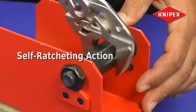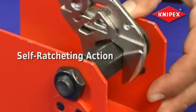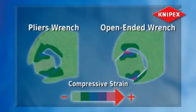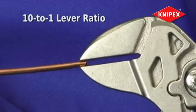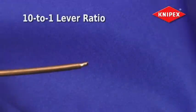The Knipex pliers wrench self-ratcheting action allows for fast, easy operation while eliminating the need for additional tools. Unlike an open-end wrench with uneven compression that can cause surface damage, the Knipex pliers wrench offers zero backlash under pressure. With a 10 to 1 lever ratio, the cam action design ensures a strong secure grip without hand and wrist strain.